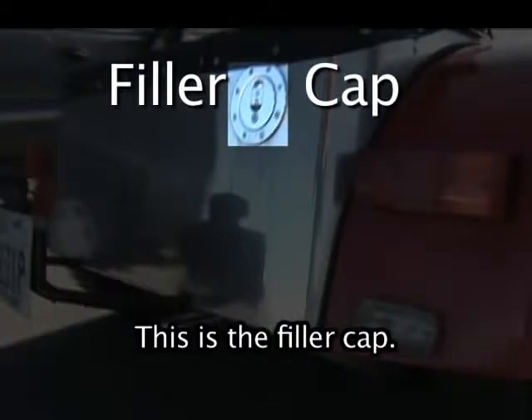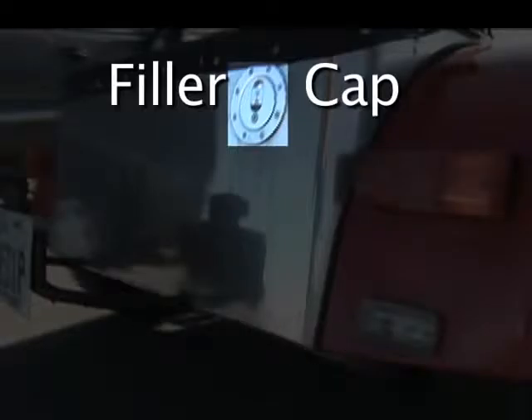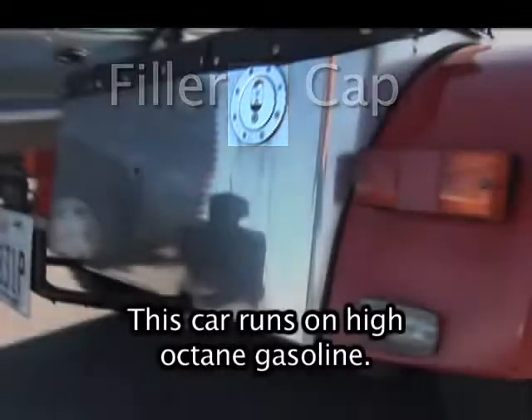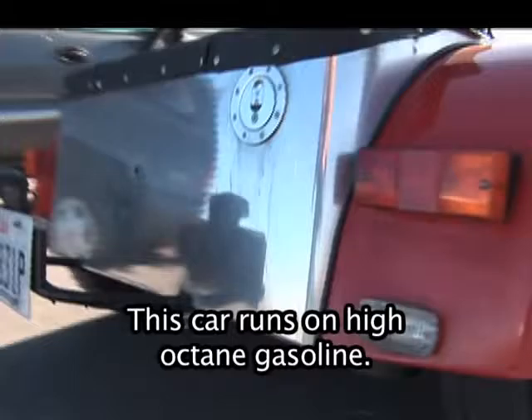This is the filler cap. The filler cap is where you put fuel in the car. This car runs on high-octane gasoline.